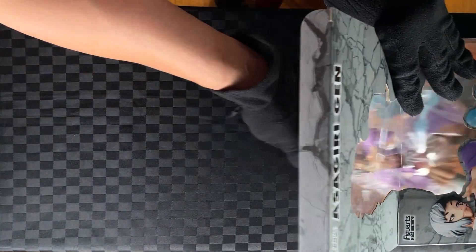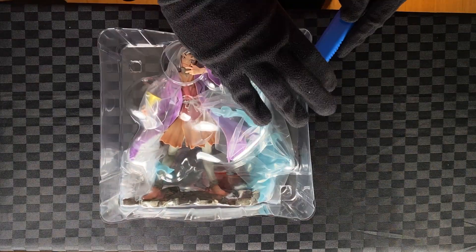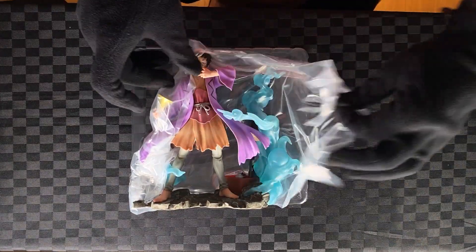Open the lid, take out the blister pack, cut the tapes, remove the lid, remove the plastic. Take out Gen — one piece.